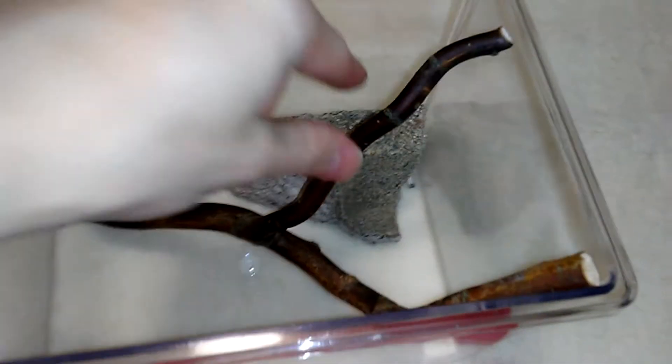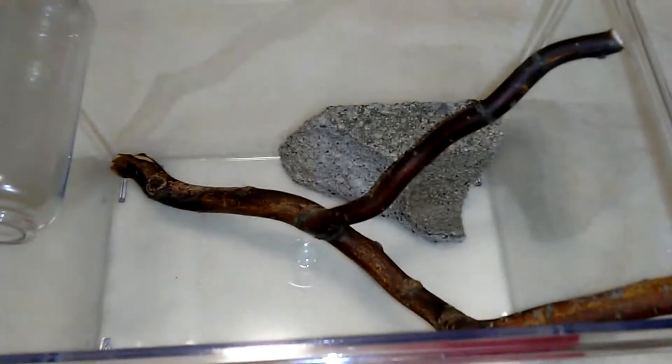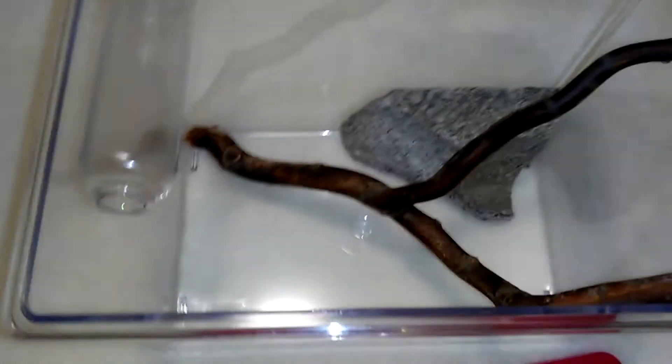The branch was way too long so I had to cut it, and that was kind of hard because it is really thick, but I finally got it in there.